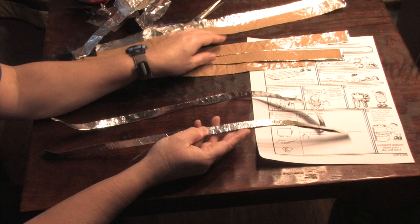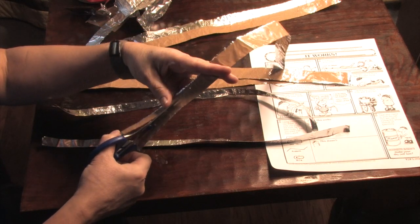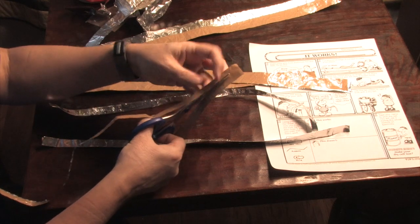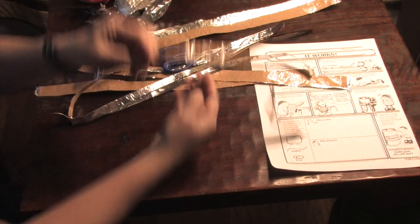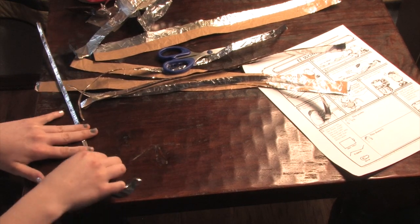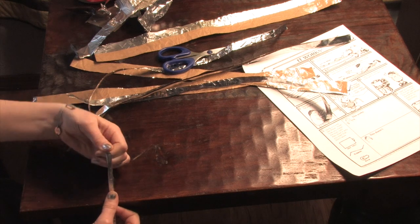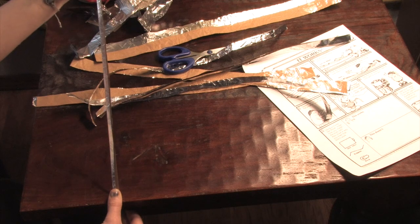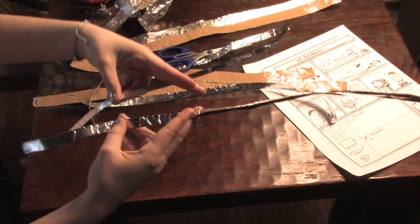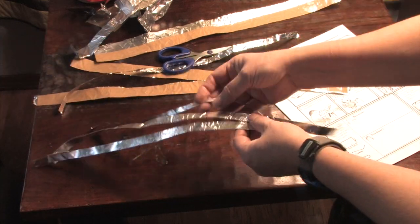If you decide you want them thinner, you can cut the tape even thinner, because there will be a time when they ask you: what do you think would happen if you had a thinner wire? What would happen with a thicker wire? So you can just cut your wire down like this and you have a thinner wire. Here are your thicker wires, here's your thinner wire, and here are some extras.